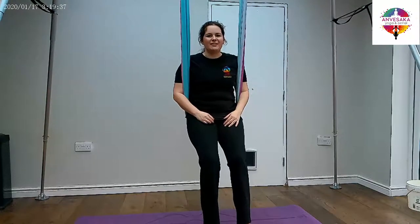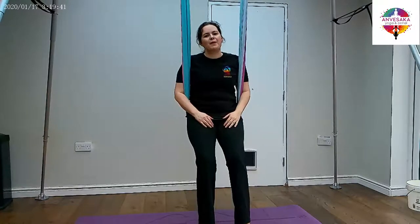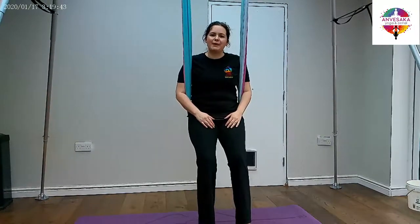Hi everyone, welcome to Amosaki Yoga in Aerial. My name is Amy. I am here today to help you with another aerial yoga pose — a beginner's pose.